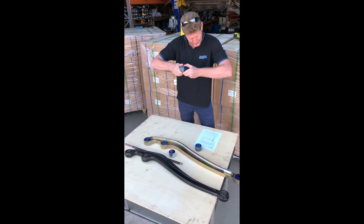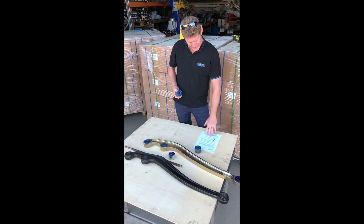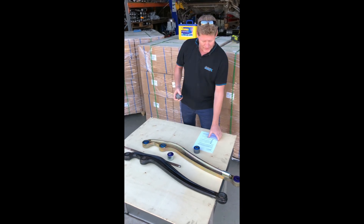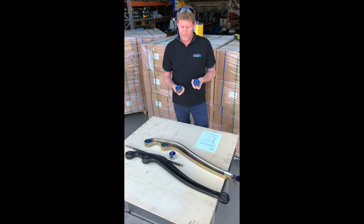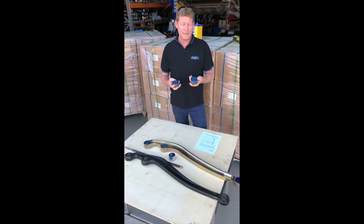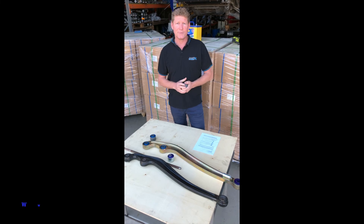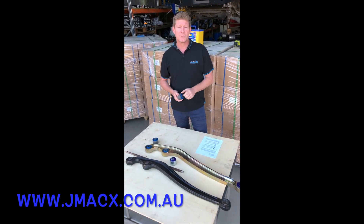Torsional stiffness — torsional is this way — gives you a smoother transfer of torque reaction. The torsional stiffness is reduced by 30 percent. These are available now with our arms and you'll see them on our website. They are probably the best bush on the market for radius arms, which equates to a much better product at the end of the day. For more information, visit our website at jmax.com.au.